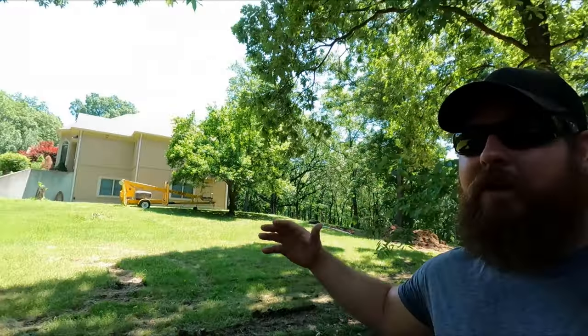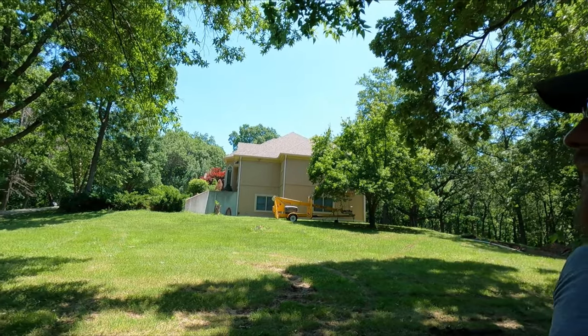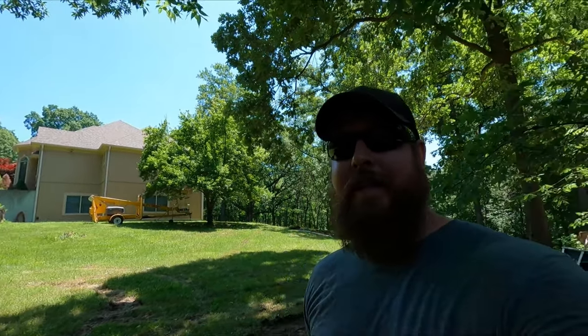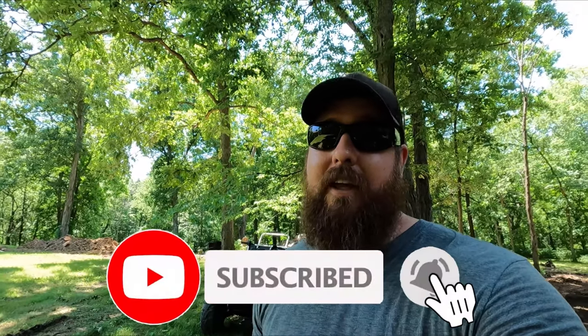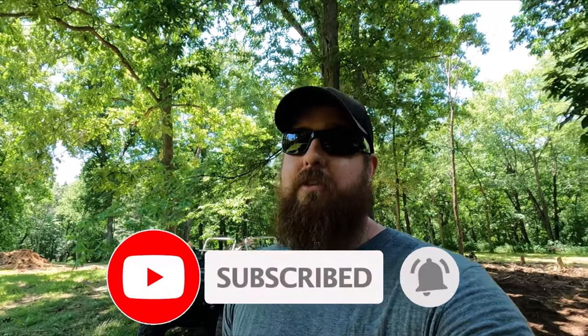By the way, if you are new to the channel, my name is Kyle. We recently just bought my childhood home that my parents built about 20 years ago and we've got a lot of projects that we're going to be doing. I do a lot of home theater product reviews and DIY speaker builds and things like that as well. If that sort of stuff interests you, be sure to subscribe and give me a comment down below of how you think this is going so far — it's pretty shitty if you ask me.